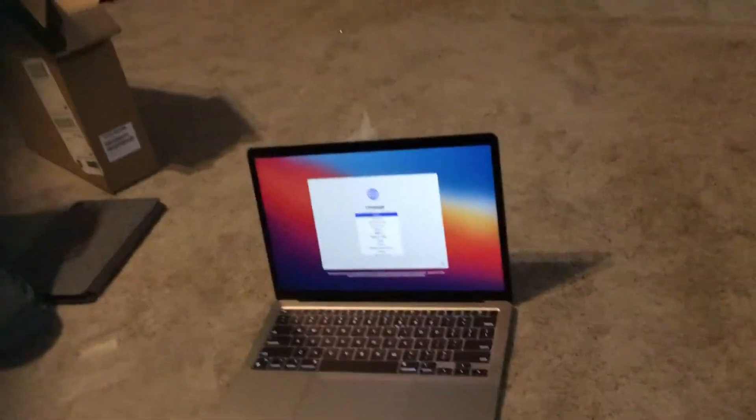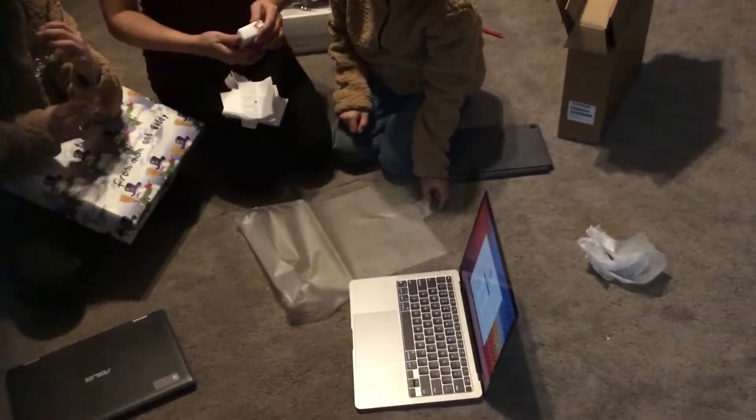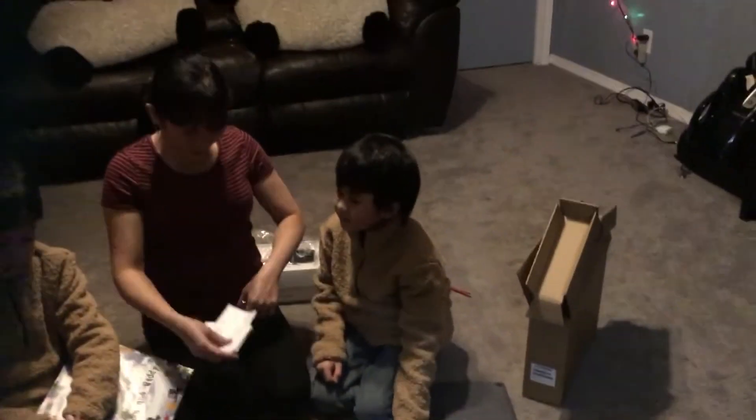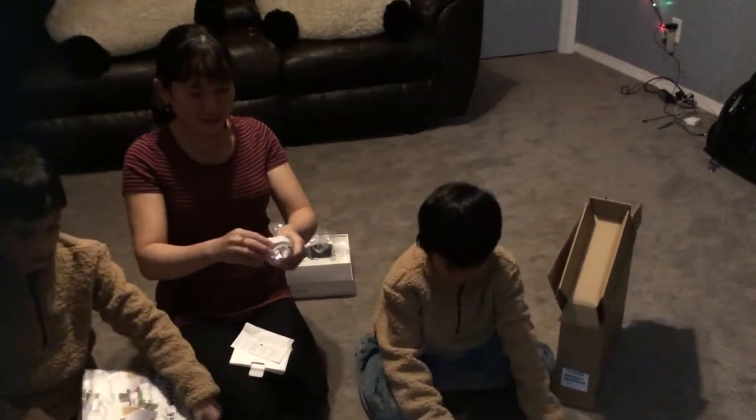Mommy can choose whatever language she wants. It can be Filipino too, or English. English. Mommy, do you want to speak English? This is English. English, or Filipino.